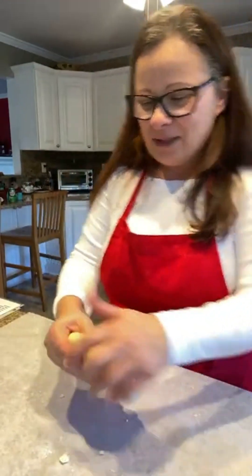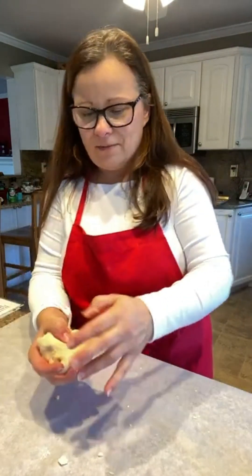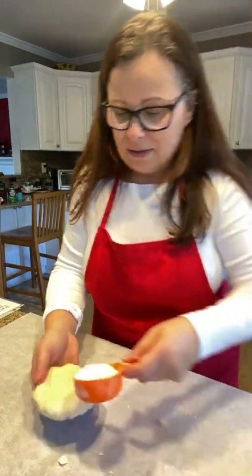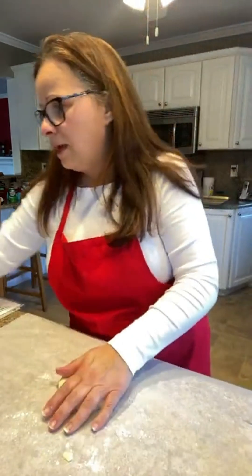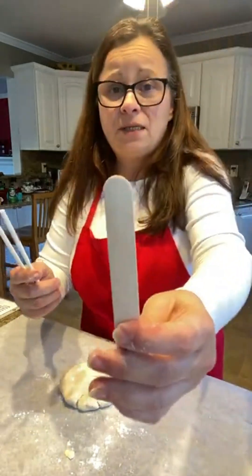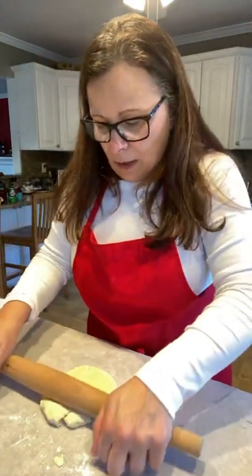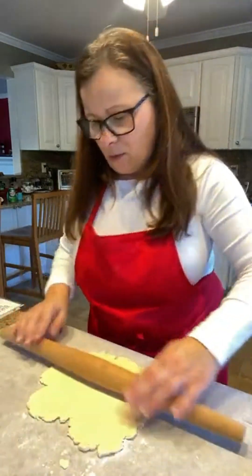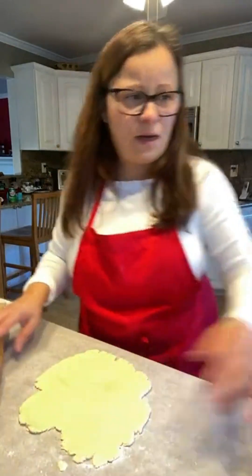I'm going to take my dough and break it in half to make it easier to roll. I'll need some extra flour for that, and also a rolling pin. I'll also need some popsicle sticks — or you could use ordinary craft sticks. I'm going to roll out my dough to between a quarter and an eighth of an inch — not too thin, not too thick.